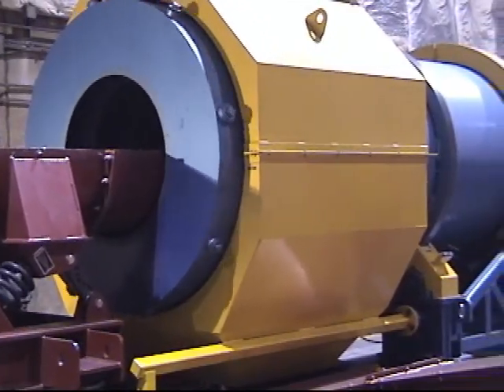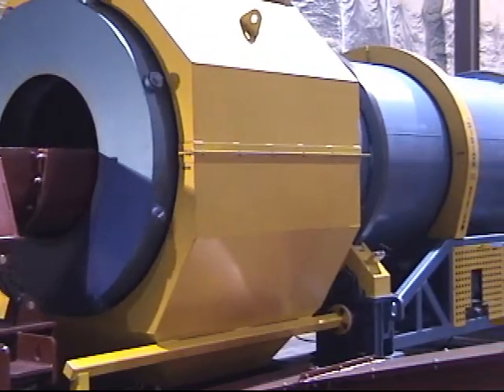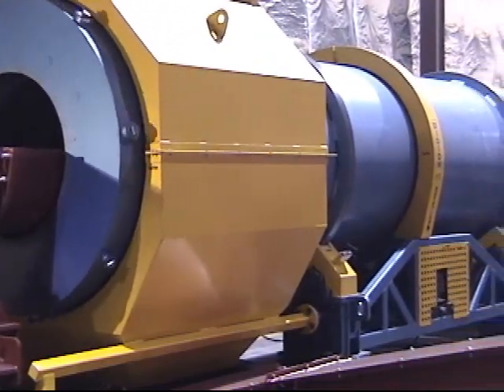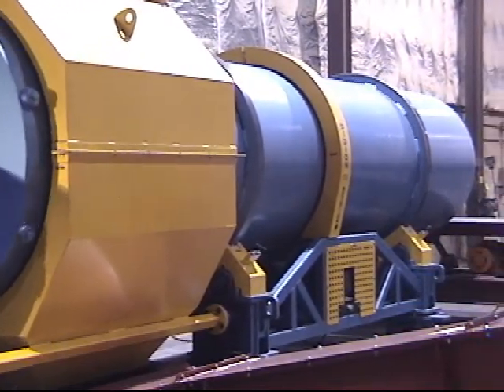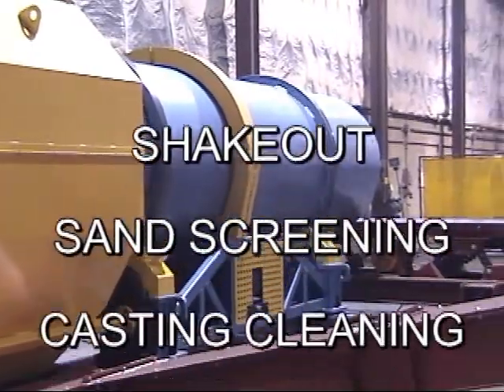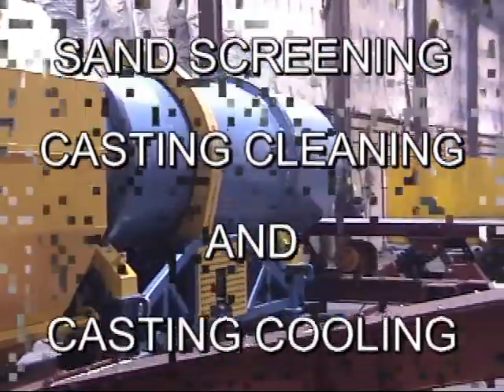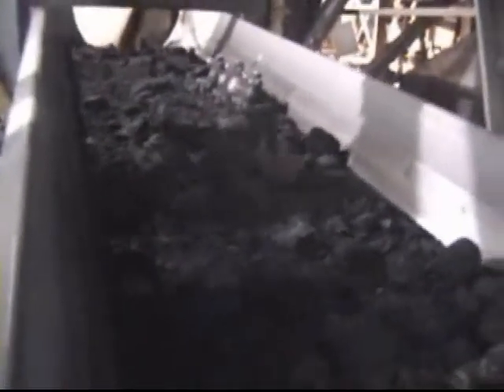The Didion Rotary Media Drum. Customers worldwide are reporting astonishing savings using this incredible machine. The patented design streamlines production by combining shakeout, sand screening, casting cleaning, and casting cooling. The Rotary Media Drum is the world's most efficient sand and casting processor.